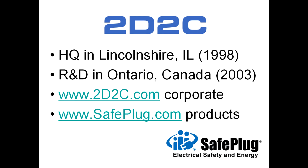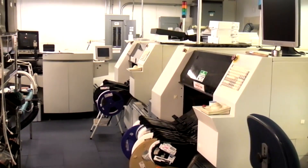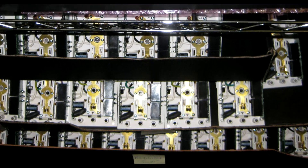2D2C Inc., founded in 1998, owns the patented SafePlug intellectual property. Primary offices are in the U.S. and Canada. 2D2C designs and manufactures SafePlug smart energy products in Kitchener, Ontario.